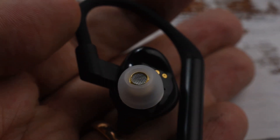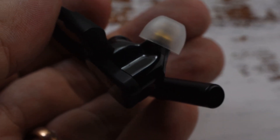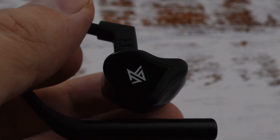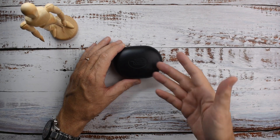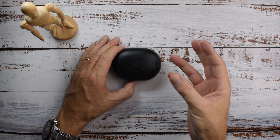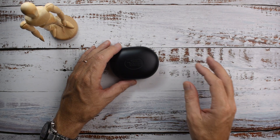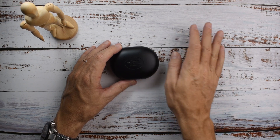The mid-range is typical KZ — similar to their recent models like the AS16, ZS10 Pro, and ASX. It's fairly thin and a little bit dry in the mid-range, but it's fine. The clarity is excellent, voice articulation is very good, and the sound is very clear. But it could use a little bit more warmth to make the tone sound more natural.